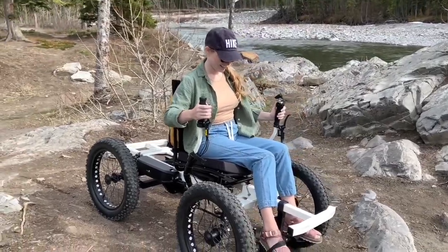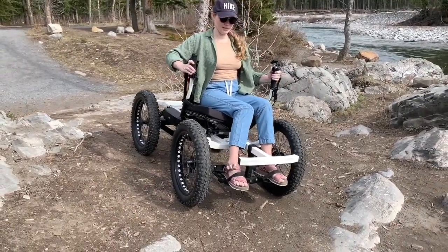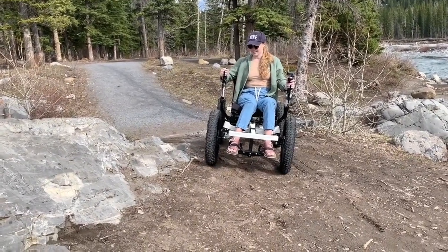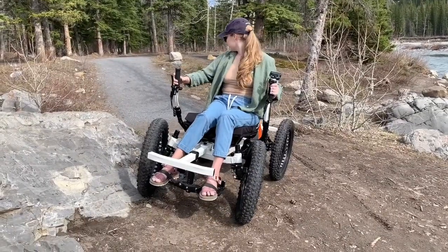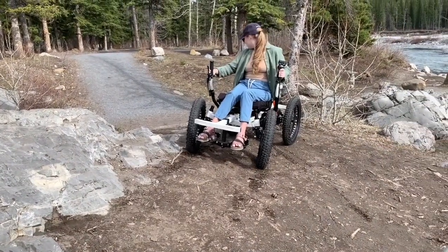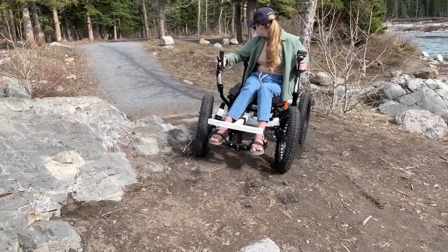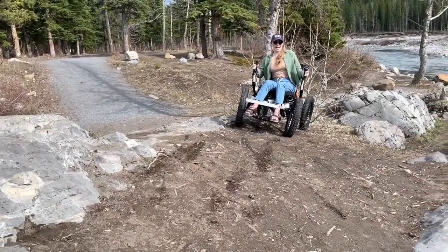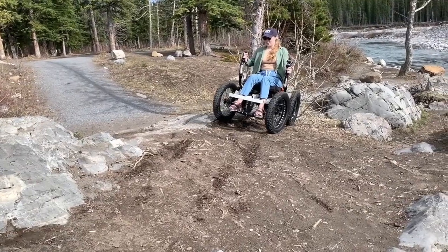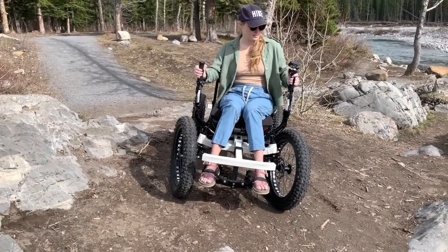You got yourself in here — let's see if you can get yourself out of here. Driver's lessons... maybe it'll just go backwards. Does that seem like a good idea? I got this. Don't take out the trees! Oh gosh. Now she's stuck. No, I'm not! I'm just not sure how to... I think I'm going to just have to take it backwards maybe.